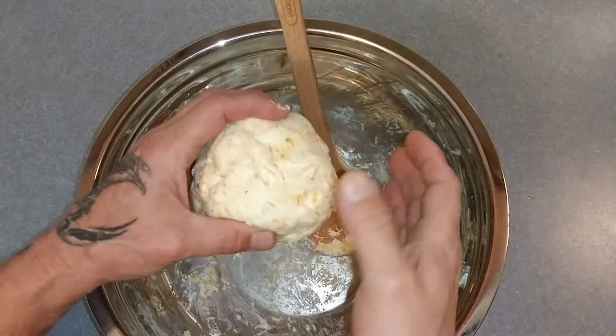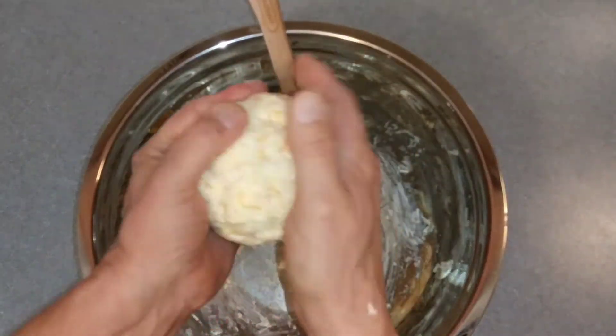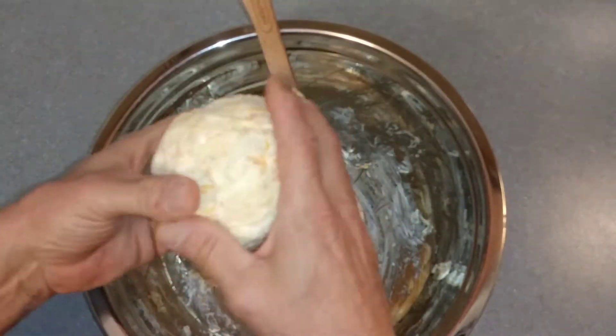So then with your hands, just take it and make a nice little ball. Then set the bowl aside.